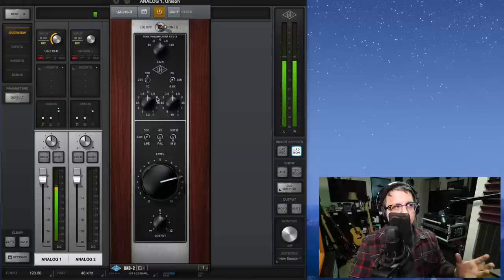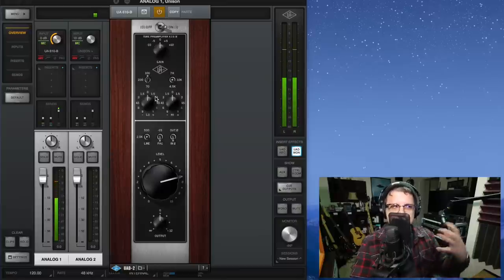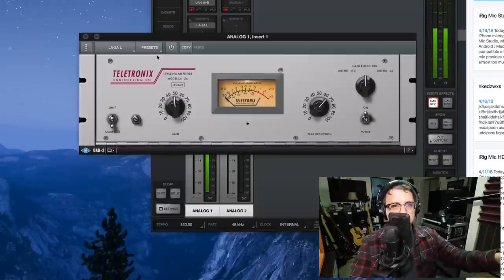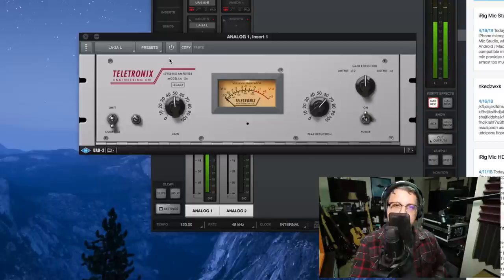Now I'm going to go ahead and initialize the UA 610B Unison preamp and show you how it sounds. This is how the microphone sounds running through the UA 610B emulation. As you can tell, it does have a little bit of a saturated tube tone, which is what you would expect out of a tube preamp emulator. In my opinion, I think it sounds pretty nice if that's the tone you're going for.